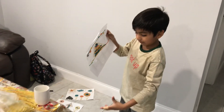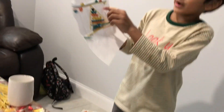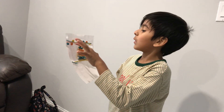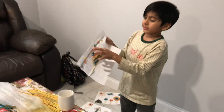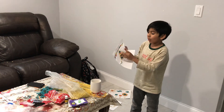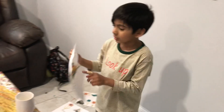Hi guys, today we are going to talk about how to make it. So first I started by G2 Adity. This one is more cooler than I thought, because this one doesn't have to be easy. And this is also my favorite part. I love G2 Adity here. It feels so good.